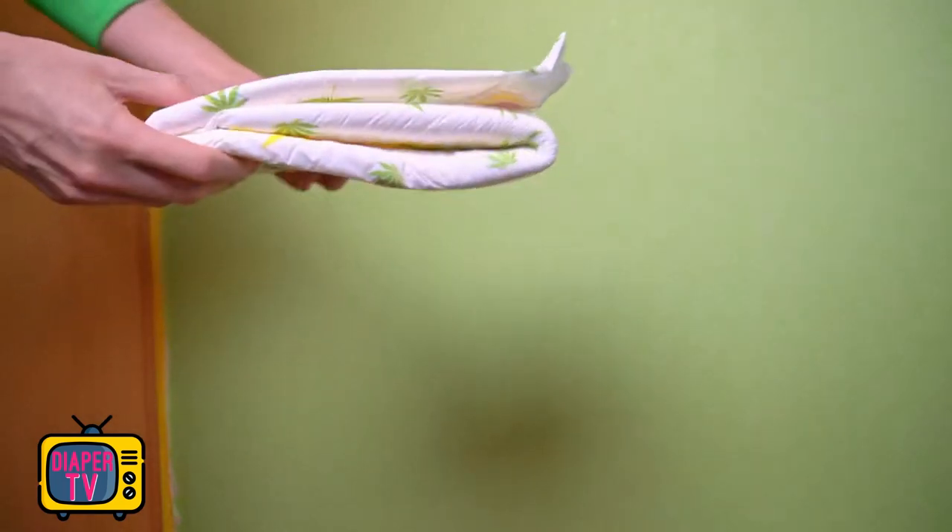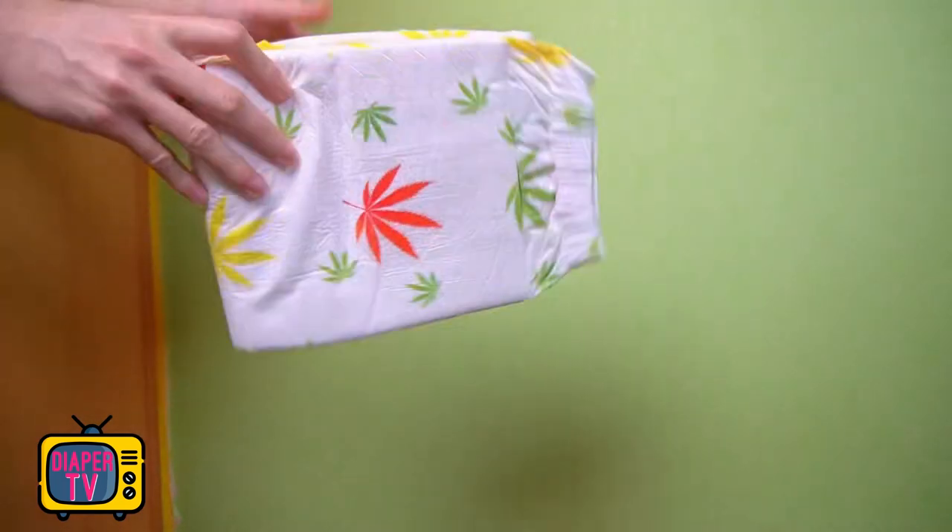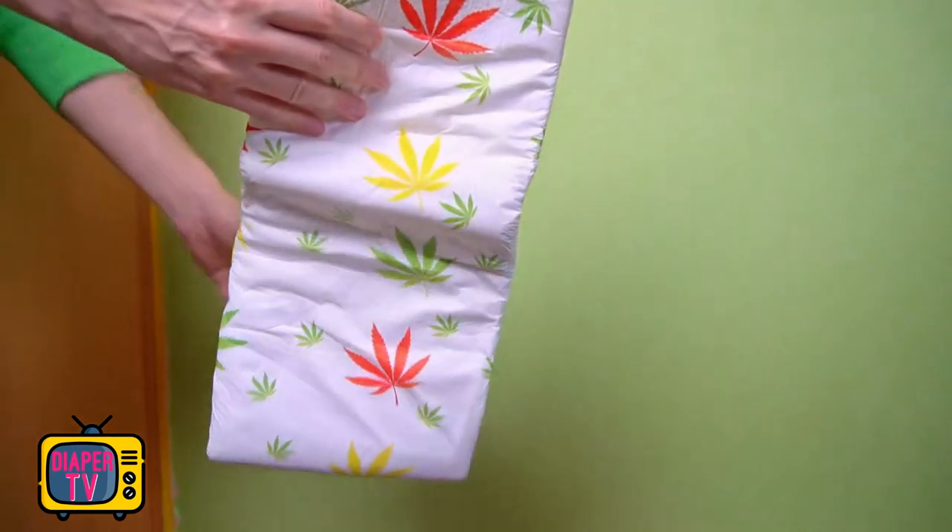Hi diaper wearers! In this video, we test a special diaper that has never been seen before: the Foresight Mary Jane.